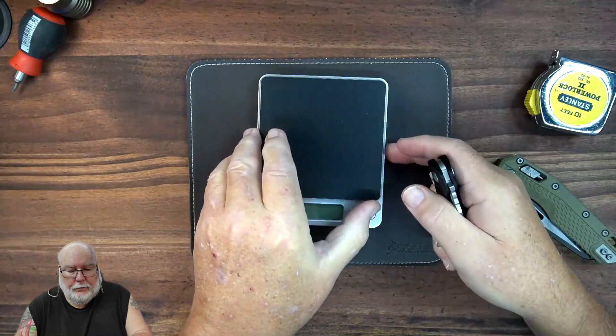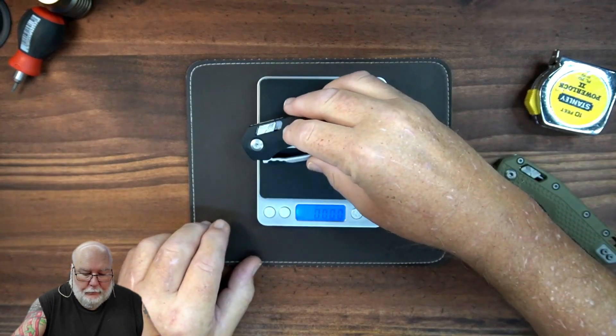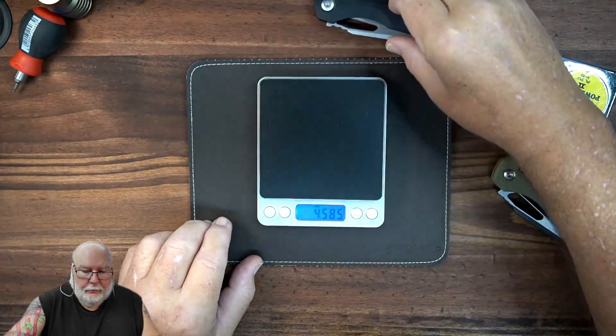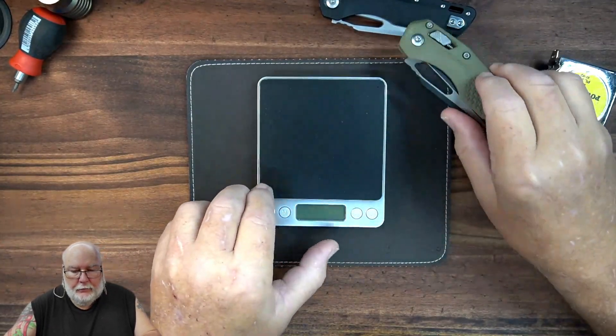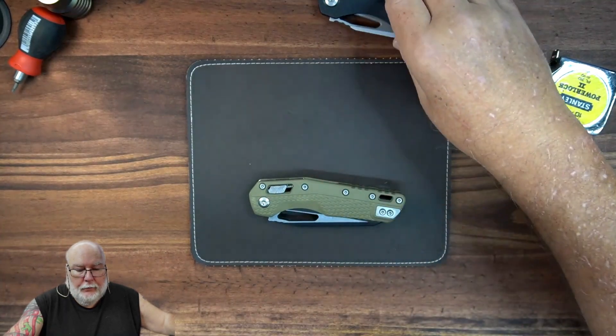Let's weigh them and see if that gives it away. This one weighs 4.58 ounces. This one weighs 4.3. So the black one's heavier — you would probably say to yourself, that's probably the real one then.